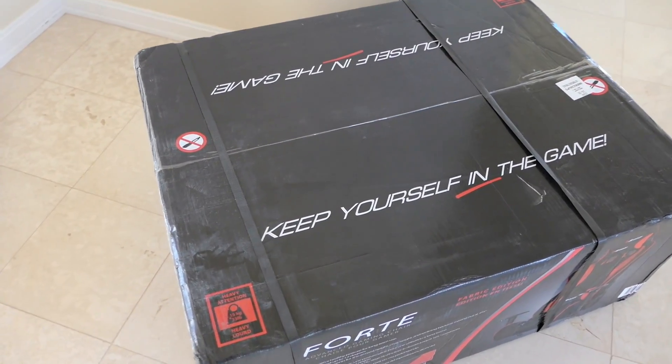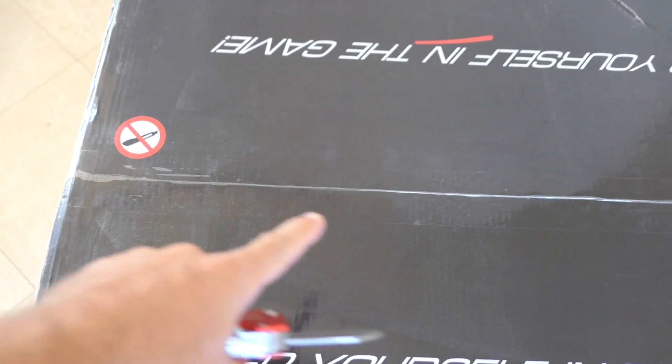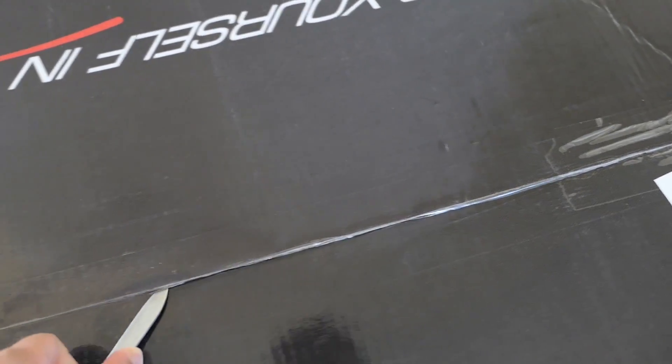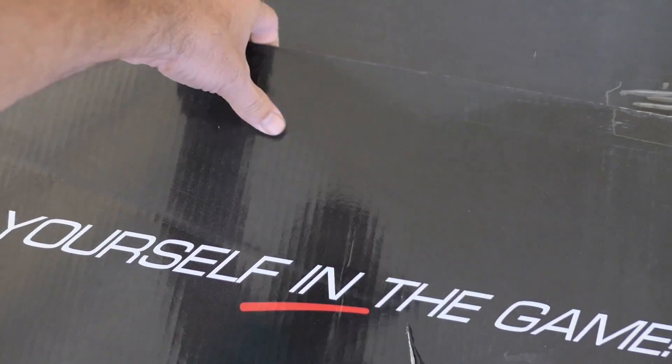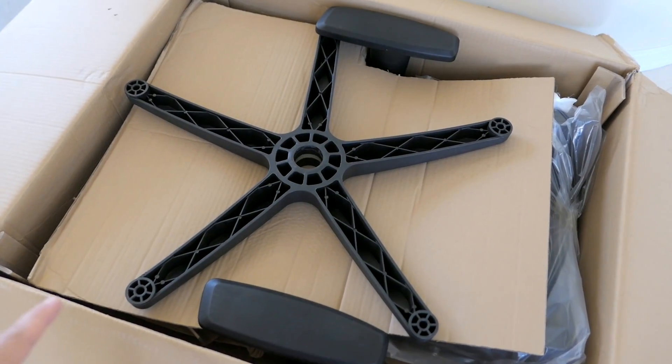Let's open it up. There are two straps we need to cut. When cutting the tape, be careful — it says no knife, so don't go deep, just lightly on the surface. The first thing we see is the base.